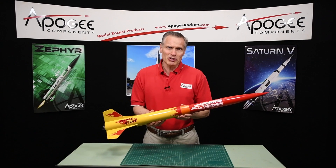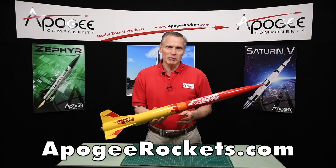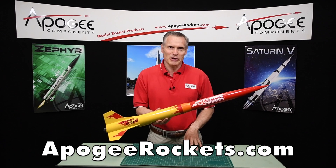You'll find it here at Apogee Components. Our web address is www.apogeerockets.com.